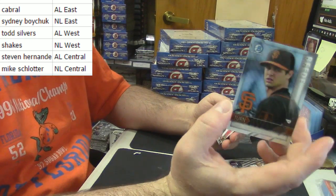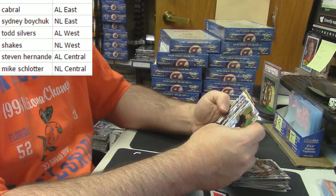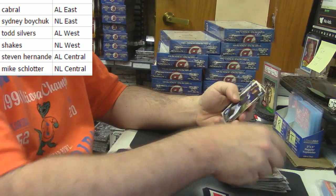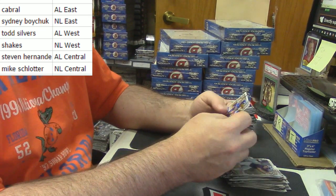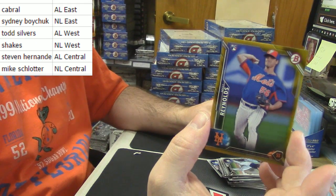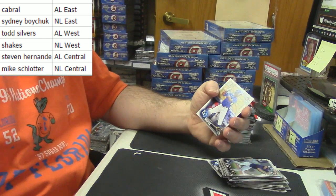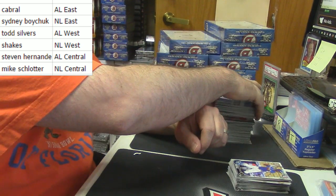Turn two for the Giants — Tyler Beede and Phil Bickford. It's gold. Is it paper? It is a paper. Still gold. For the Mets — gold rookie card, 24 out of 50, paper variation for Matt Reynolds. Golds. Nice for a freebie going to the NL East.